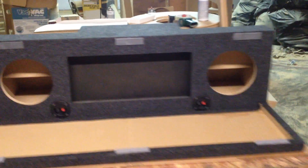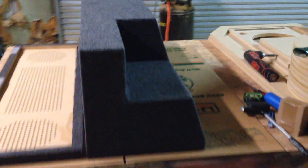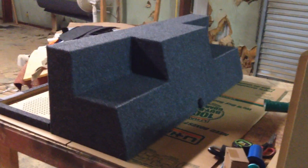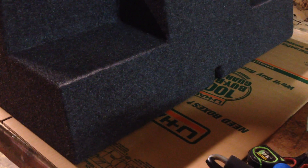This box is actually not really big — it's just enough for the speakers, for the airspace on the speakers for them to perform well. And as you can look right here in the center bottom, that right there is a hole for your wires to go to that amp rack.